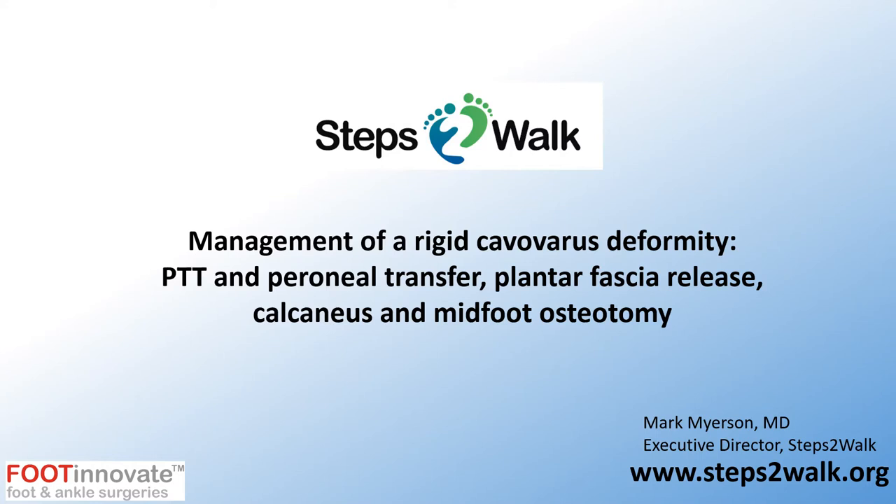In this presentation, I'm going to discuss the management of a rigid cavus deformity or cave-ovarus deformity. In particular, I want to focus on how to correct this without resorting to a triple arthrodesis, which is commonly used as part of correction of a rigid hind foot deformity. Instead, I'm going to demonstrate the use of tendon transfers, balancing the deformity on the foot, and then the use of a calcaneus and midfoot osteotomy to complete the correction.